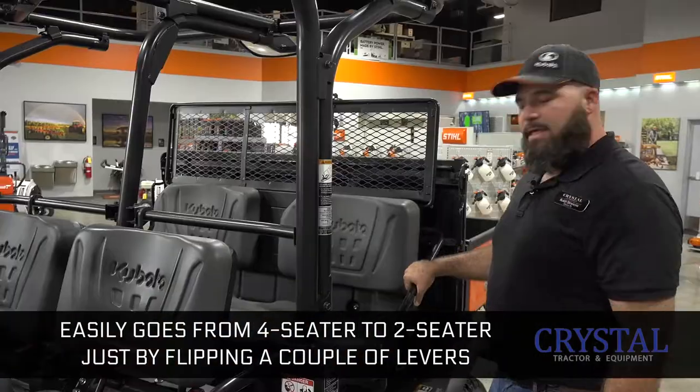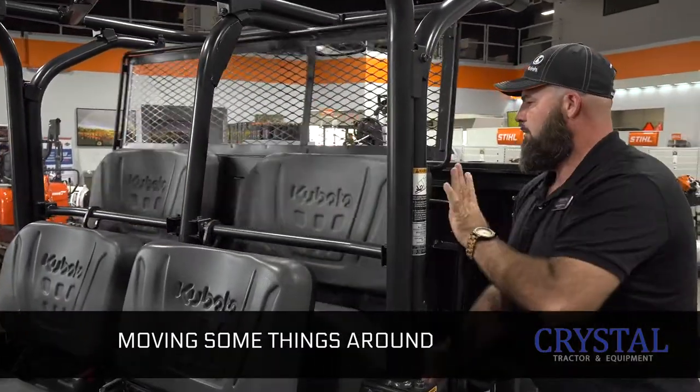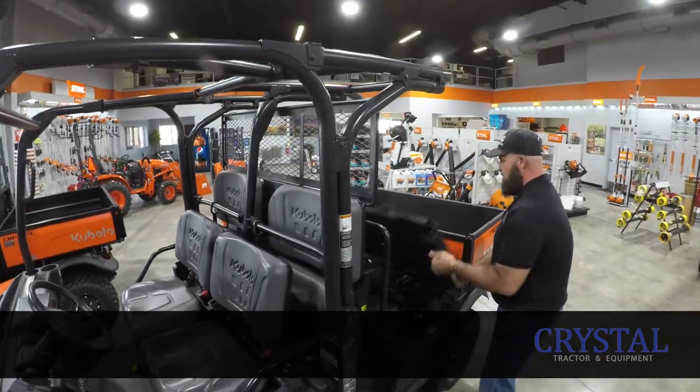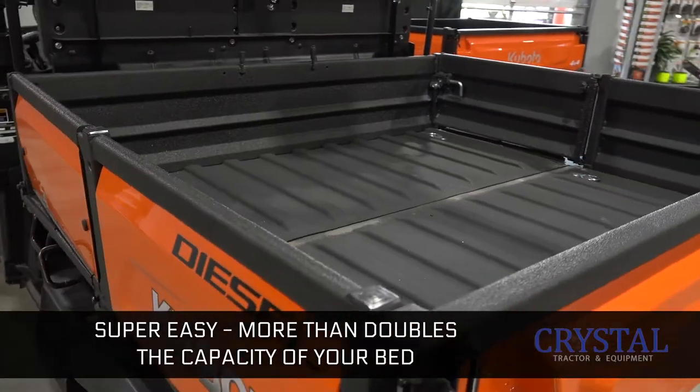You move back here to the back seat — it easily goes from four-seater to two-seater just by flipping a couple levers, moving some things around, and dropping in. Super easy, and it more than doubles the capacity of your bed.